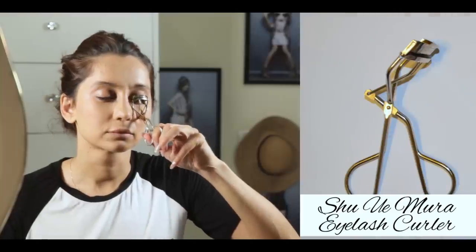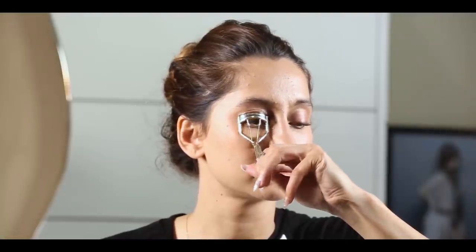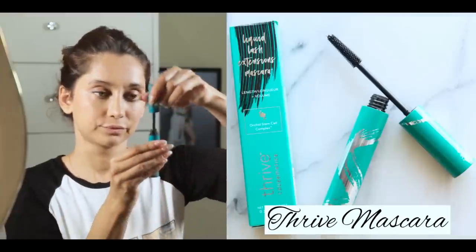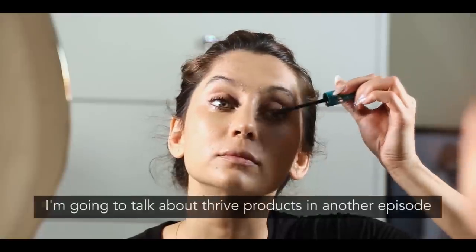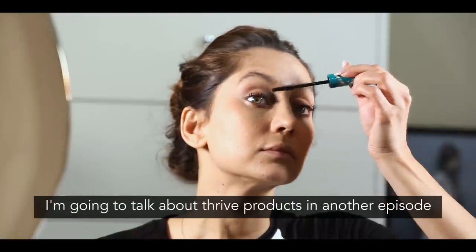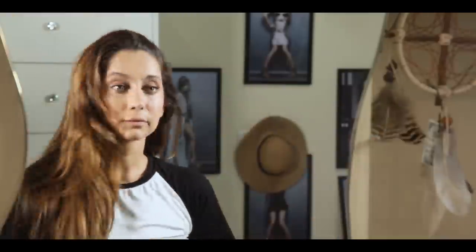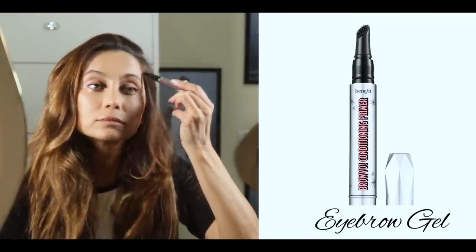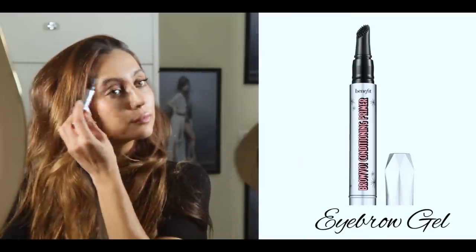Then I take my Shu Uemura Eyelash Curl, just to lift the eyes up a bit, because you've got a beautiful base now. It looks really natural, so just curl your eyelashes up. Now this mascara, honestly, is the best mascara you'll ever use in your life. Use a mascara that you love, so it just lets all the makeup come together. And my eyebrow gel is Benefit Bravo Conditioning Primer.